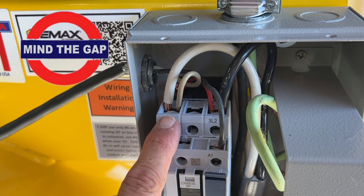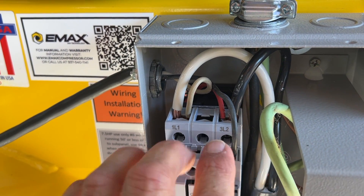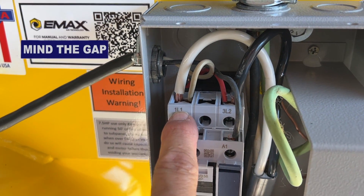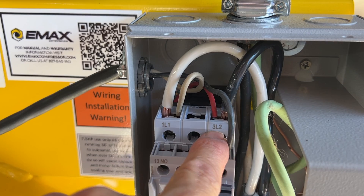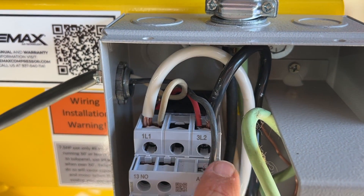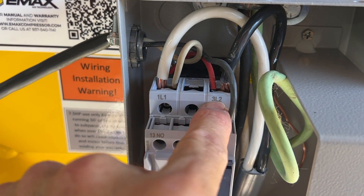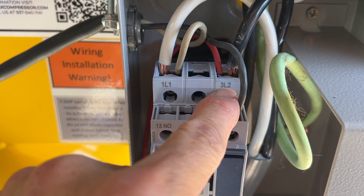This system has a magnetic switch and it's unplugged — everything's unplugged, so there's no worry about getting shocked. This little white wire and red wire go to the magnetic switch. They are located, as you can see here, in 1L1 and 3L2. This is where your 220-volt power comes in. One power line is going to go to 1L1, and the other one — in my case, black — is going to go to 3L2.